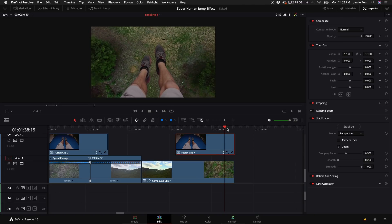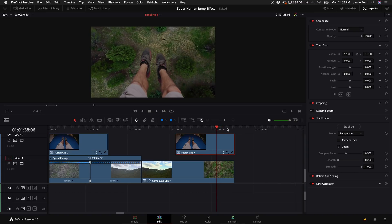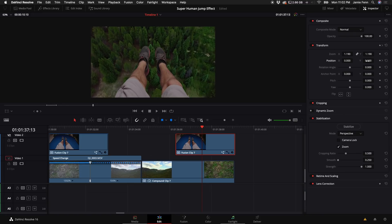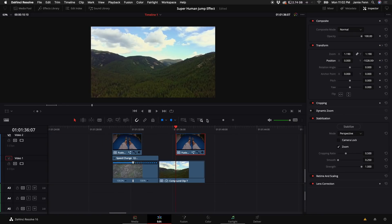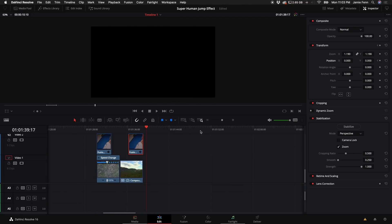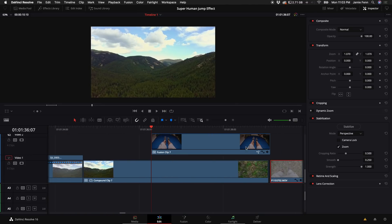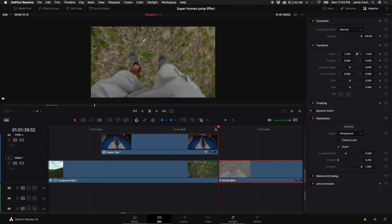We don't want the feet dangling on the way down, so I'm going to do this in reverse — it's a little easier to keyframe. Use the left arrow key and watch when the camera is going to tilt up, then keyframe the position. When the camera tilts, keyframe the feet out. Then grab the clip we cut in the very beginning and line it up as we land, matching up our feet as best we can.